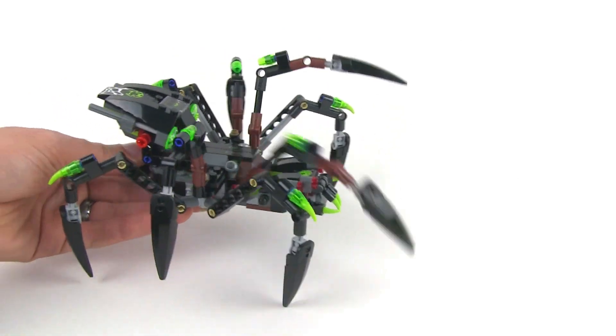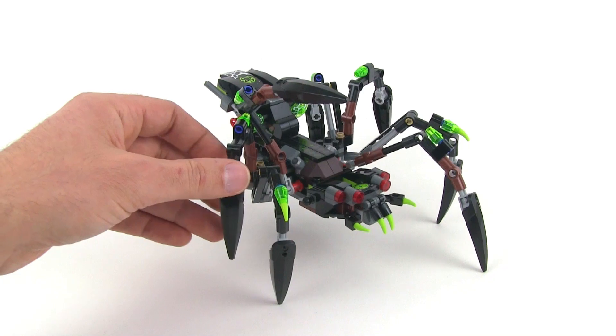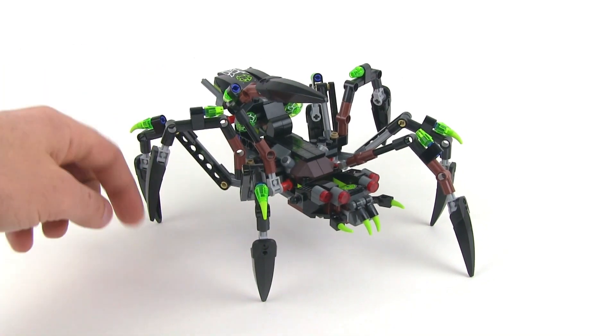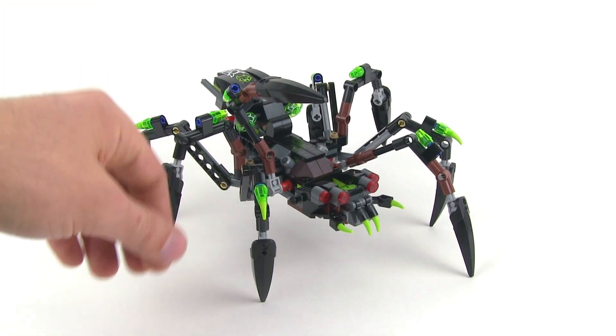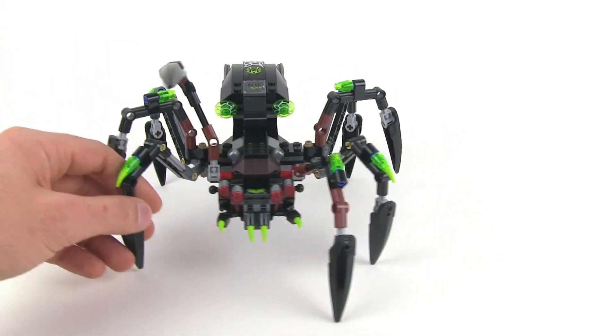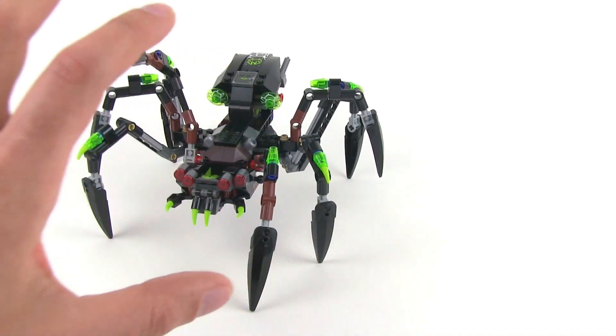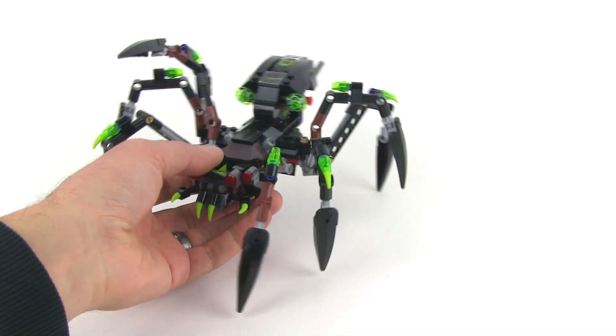It really makes this thing look good when you kind of walk it along like that. These center legs right here can just be rotated. They never touch the ground. They can't be articulated up and down, but to me they kind of look like there's a little bit of motion, because those legs are all the way up. It makes the whole thing look more dynamic.